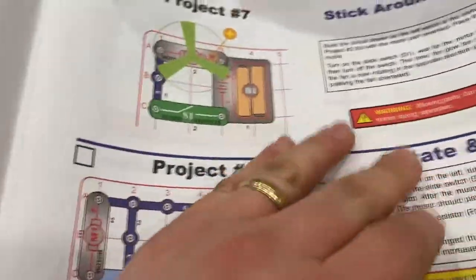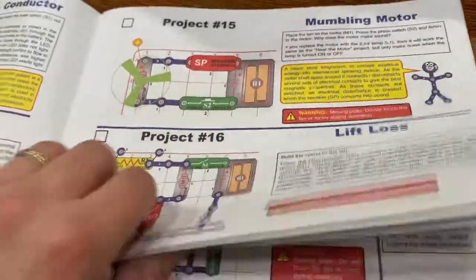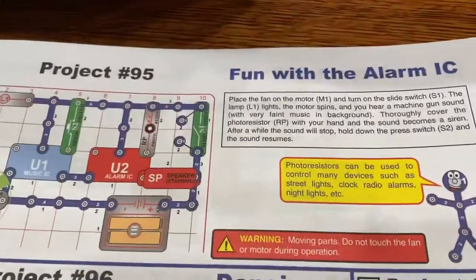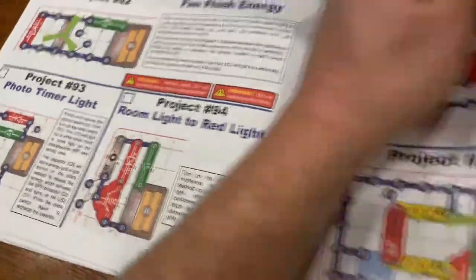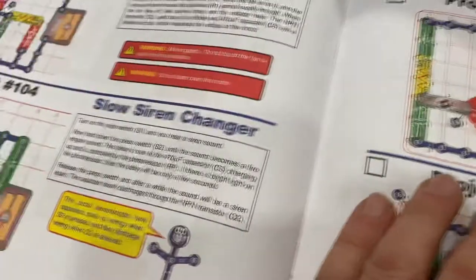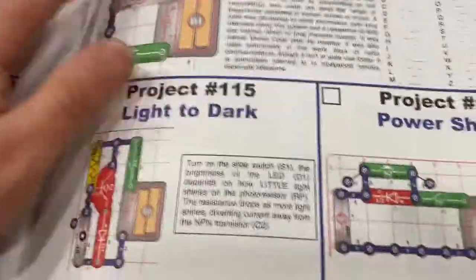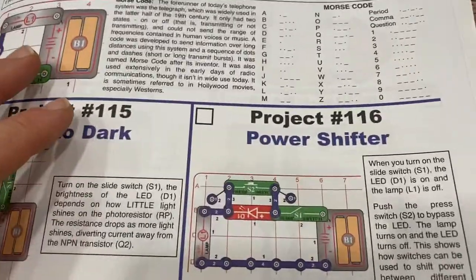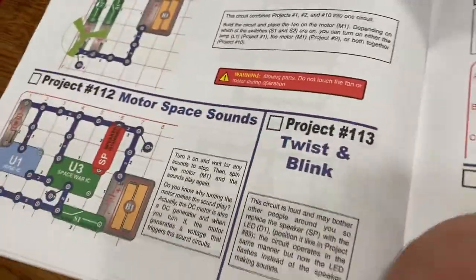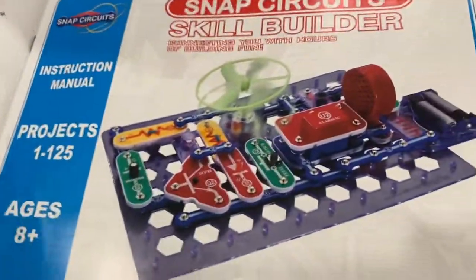Again, the projects are all outlined in the book. There really are 125 projects — some dealing with audio, some are lights, different things. But it teaches the basics of electricity and circuitry. The book is very helpful; it's a good manual.